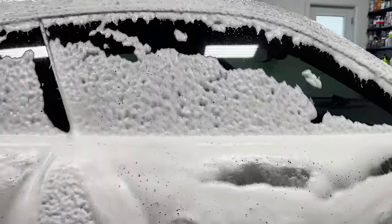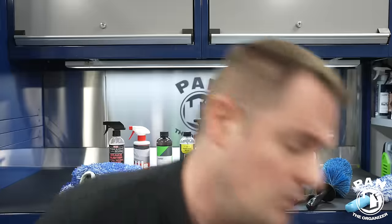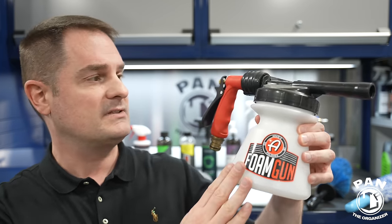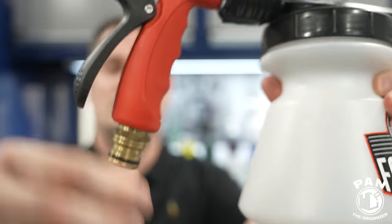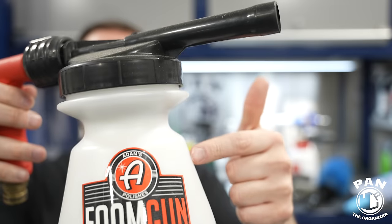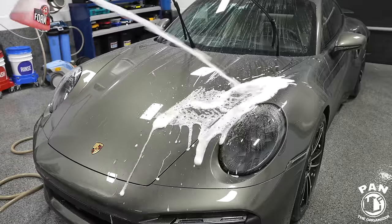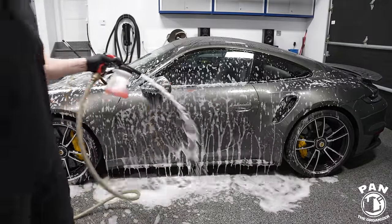Some people might ask: if I don't have a pressure washer setup, can I still do a pre-wash snow foam? Yes — you would get a foam gun for your garden hose instead. This one from Adam's Polishes works very well. The difference is you attach your garden hose to the end fitting. You put your wash solution in the foam gun, it shoots out, and you blanket your vehicle. Just don't expect the same level of foam as from a proper pressure washer and foam cannon setup, but it's still a good alternative.